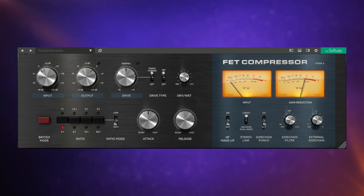They also have this FET-style compressor, again based upon another really famous compressor from the same company, but with additional options. On the original you just had four ratios: 4:1, 8:1, 12:1, and 20:1. But on this version you can switch to lower ratios — 1:1, 1.5:1, 2:1, 3:1 — so if you want to be much more subtle with your compression, you've got that ability.